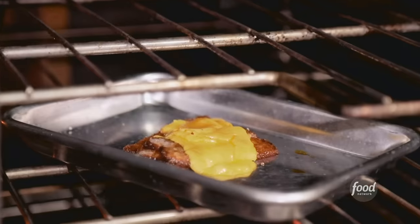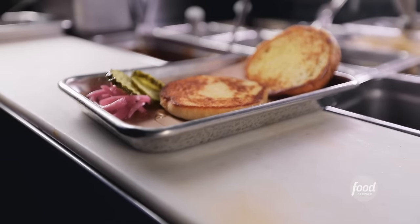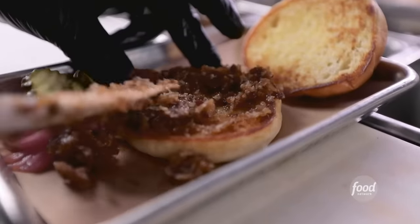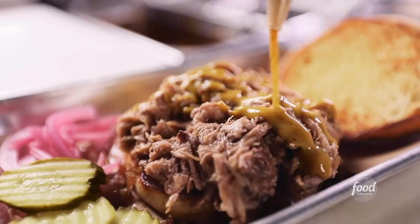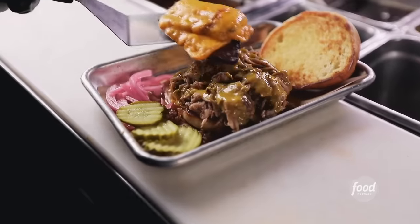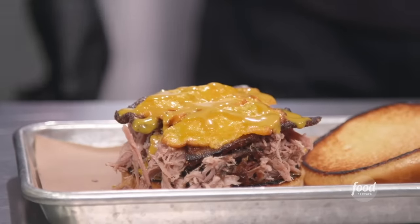First thing we do is melt smoked cheddar on top of our pork belly. Take our toasted bun, put that beautiful bacon onion jam down on the bottom, shred our pork to order, Carolina gold barbecue sauce, then top it with the pork belly with our house smoked cheddar. The only vegetal factor we're having here is the fact that there was once an onion and some garlic in that sauce that you strained out.